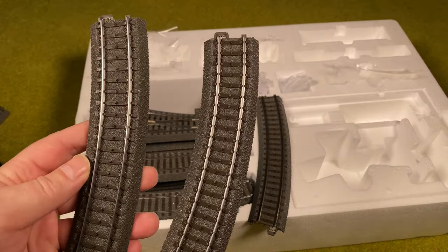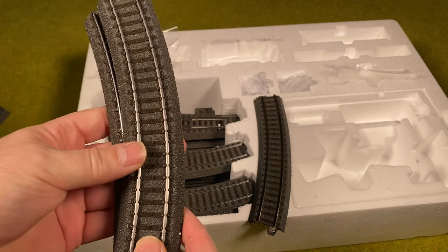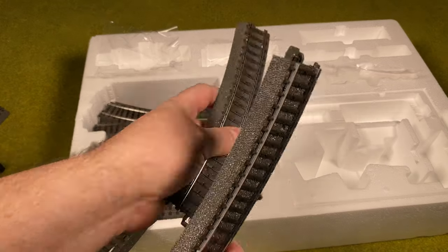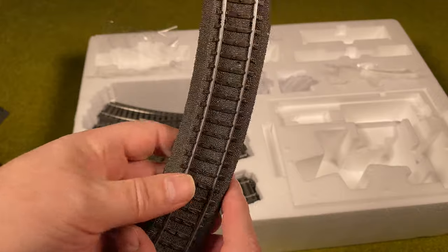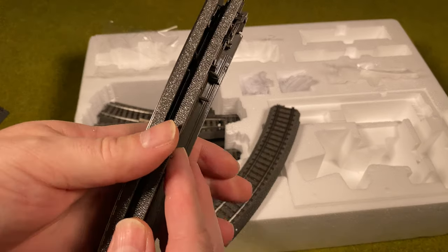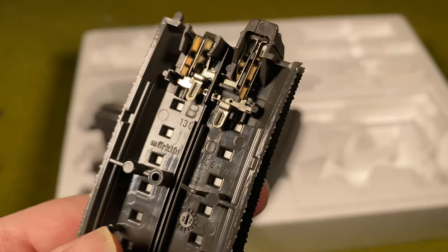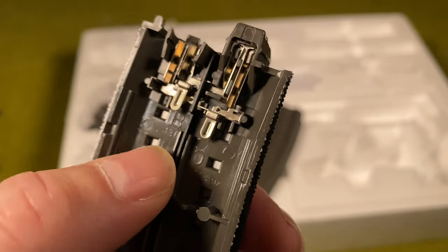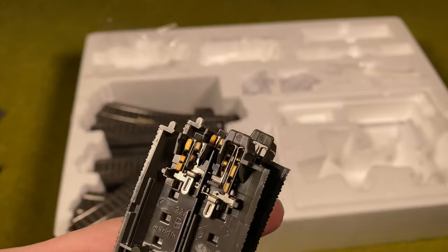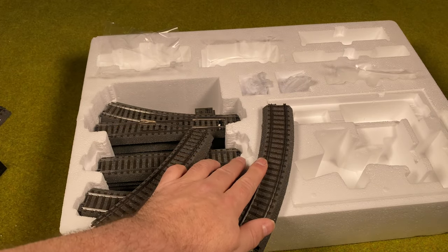How do you tell the difference? You can place them on top of each other. The curved tracks for the turnout (number 224) don't fit well on top of the oval curve tracks (number 130). You can also read the numbers on the back — the oval curves say 130, and the turnout curves say 224. There are only two of the 224 curves, so you can count them out easily.